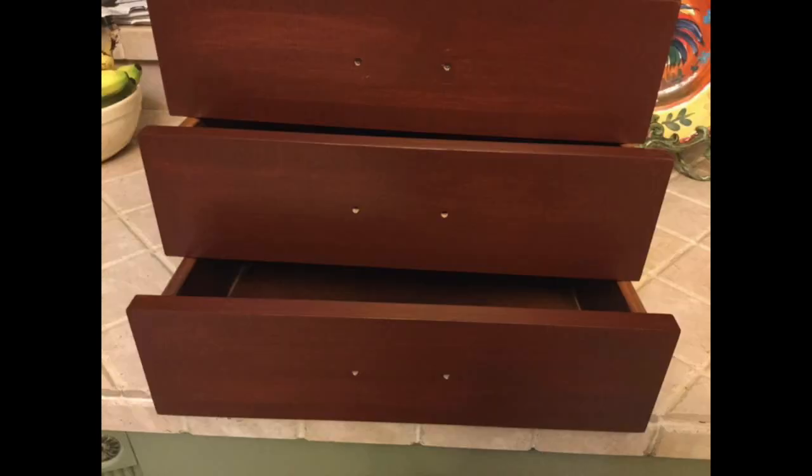I finished staining my three drawers. What I like to use instead of a paintbrush is an old rag or a t-shirt. Make sure you have your gloves on, then all I do is dip my rag into the stain and rub it in. After you're done staining all your drawers, make sure that they are dry and then go ahead and use a top coat. I like to use a polyacrylic, which helps protect and seal your wood from scratches, stains, or water damage.